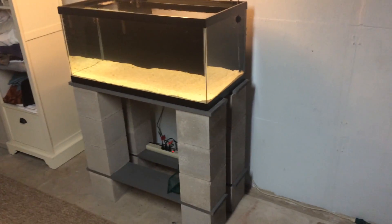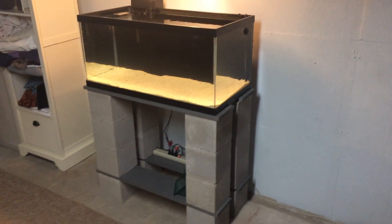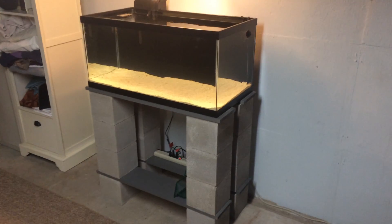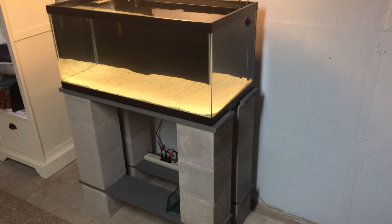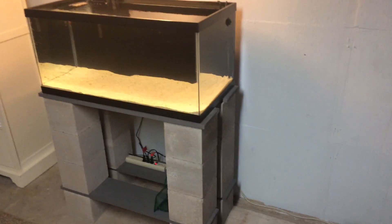Hey guys, I'm finally back on the internet, on my channel here. Got a new setup — haven't been on in a while. I moved about a year ago and been busy with that. I don't know if you remember, I had the little 5-gallon planted tank, the Fluval all-in-one. But this is my new setup.